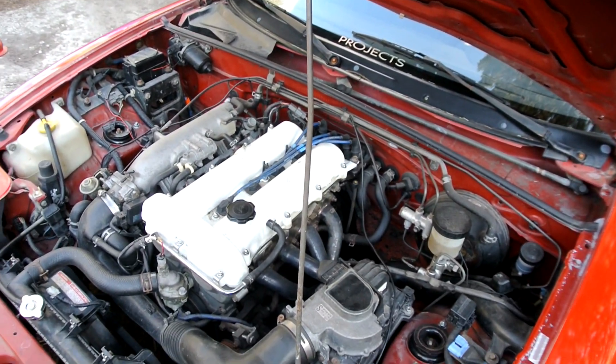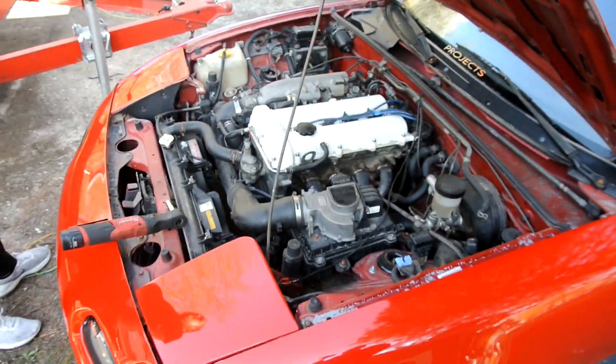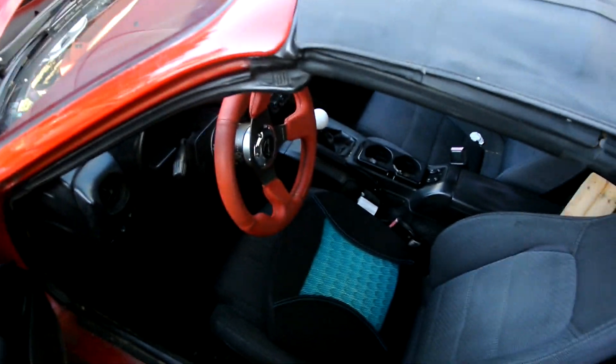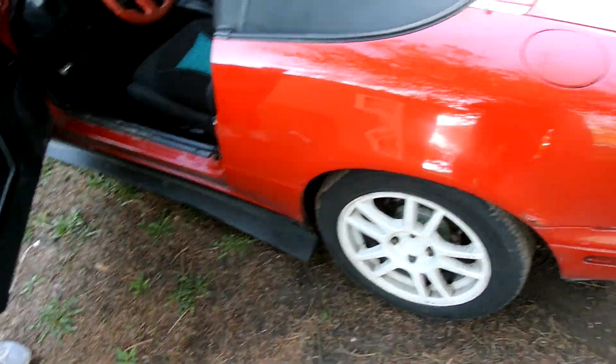The valve cover gasket is looking super bad and it needs an oil change too, so the first thing we're going to do is the valve cover gasket and then the oil change. The car is on Raceland coilovers, I don't know what kind of wheels these are, and it has an aftermarket steering wheel and quick release which neither of us likes. The car is pretty clean — only a couple spots of rust, barely anything, and we got it for a good price.